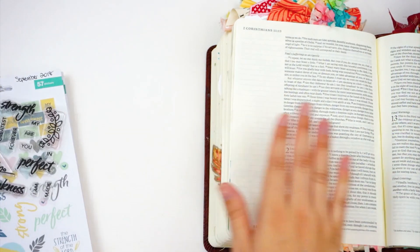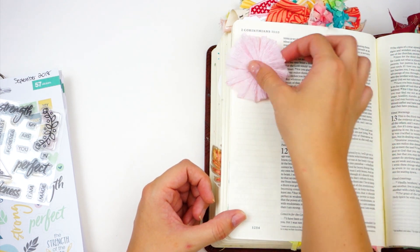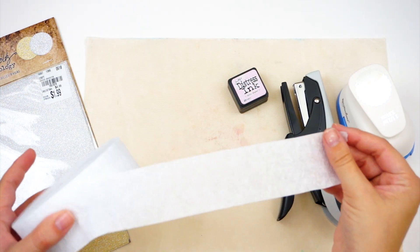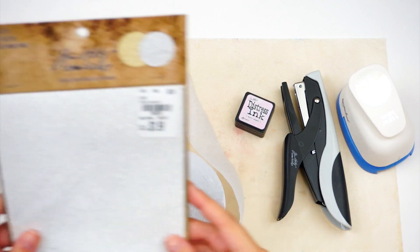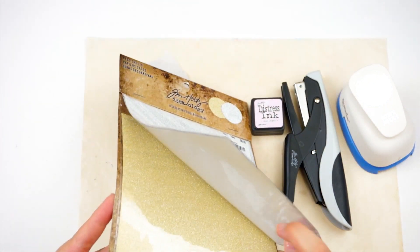I am working in 2 Corinthians chapter 12 today, which is one of the verse sections for the devotional content. And I'm going to be creating these crepe paper embellishments. I saw these online and thought I'd give them a try. They are great for Bible journaling because they add a little bit of dimension, but they're not too bulky and they're really easy.